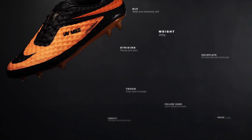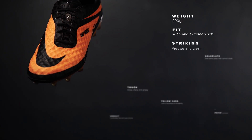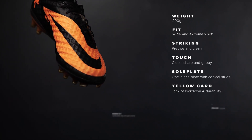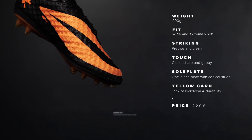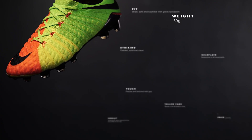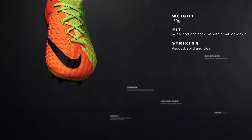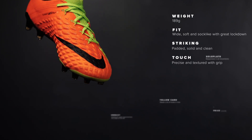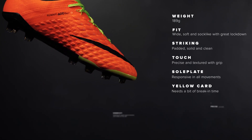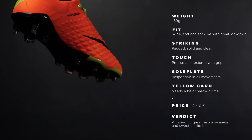Let's look at the facts. The Hypervenom 1 is 200 grams and has a wide and extremely soft fit, a precise and clean striking surface with a close, sharp and grippy touch. It has a one-piece sole plate with conical studs but lacks a bit of lockdown and durability. It's 220 euros and is comfortable, free and super precise. The Hypervenom 3 is 189 grams and gives you a wide, soft and sock-like fit with great lockdown. You get a padded, solid and clean striking surface with a precise and textured touch with grip. The sole plate is responsive in all movements but the boot needs a bit of break-in time. It's 240 euros and gives you an amazing fit, great responsiveness and is sweet under the ball.